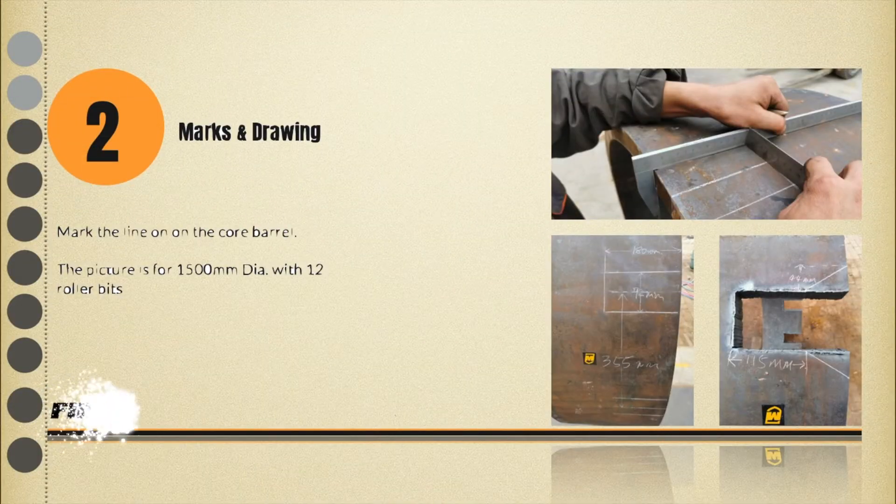Step 2: Marking and drawing. Calculate how many roller bits are needed for your core barrel, or you can also find the recommended standard roller bit quantity on our website. It can differ depending on site conditions and rig operated. Mark the cutting area on the core barrel.